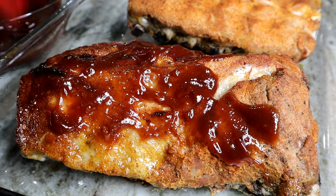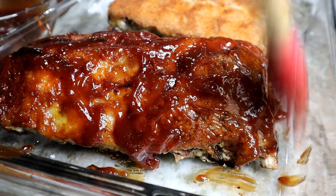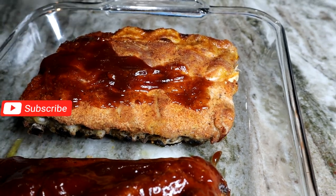Now I'm gonna apply some barbecue sauce — you can use the barbecue sauce of your choice. And once we do that, we're gonna stick it back in the oven once more so we can brown up the barbecue sauce a little bit as well.